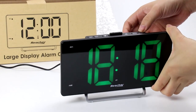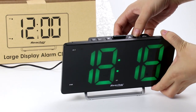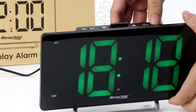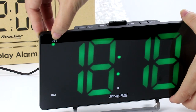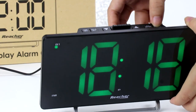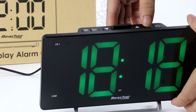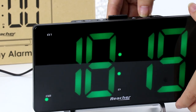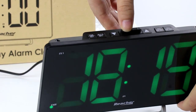You can also turn the alarm on or off using these two buttons. This one is for alarm 1 — press it once to turn it on, and press again to turn it off. This one is for alarm 2.